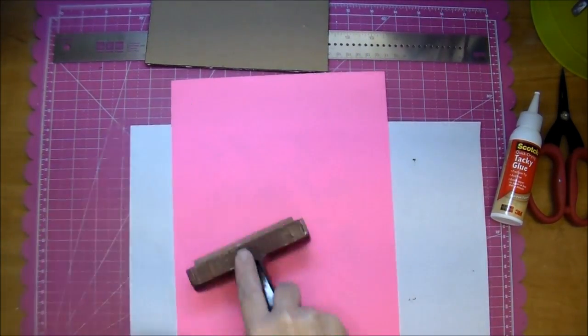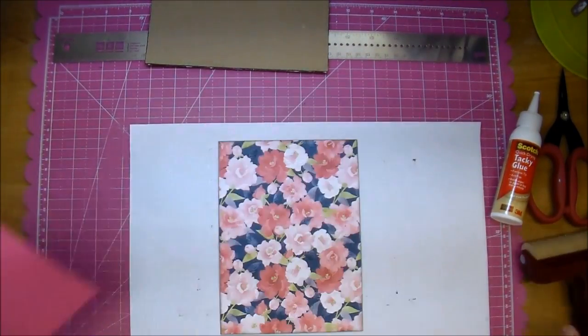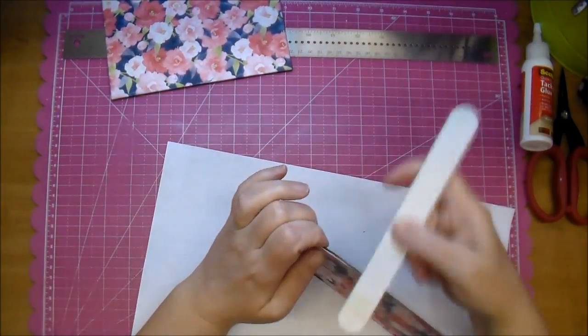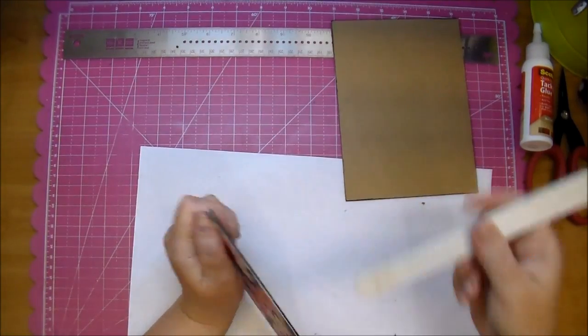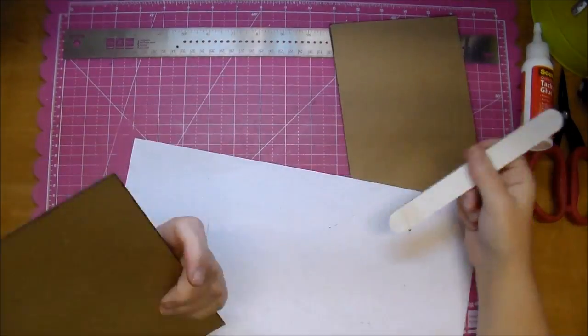I just lightly press it down, make sure it's where I want it, then add my scrap paper and really press it down with my brayer so I know it's adhered well. Now if any little paper hangs over the edge, you want to take a nail file and go around the edges to make sure you have a clean edge. Go the same direction that your paper is glued down — you don't want to file against the paper, it'll just rip it off the chipboard.